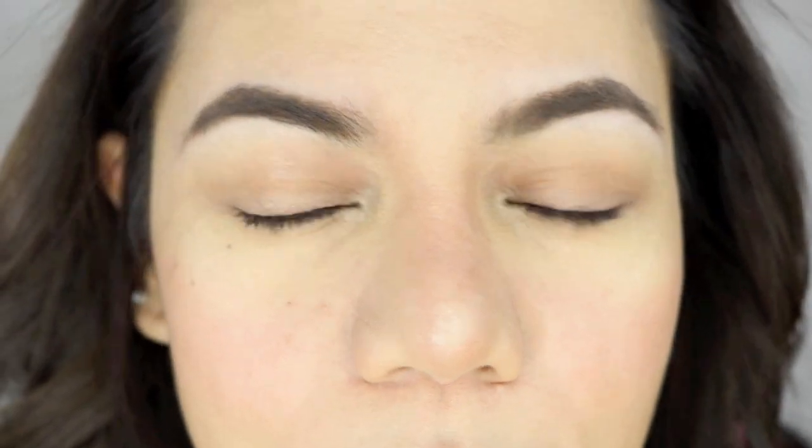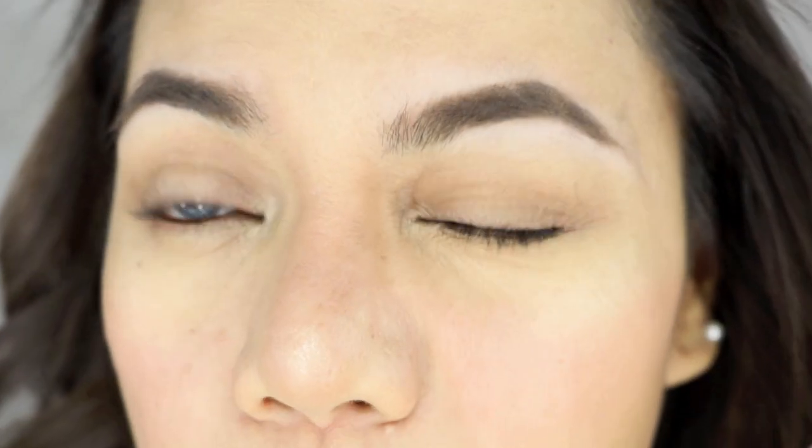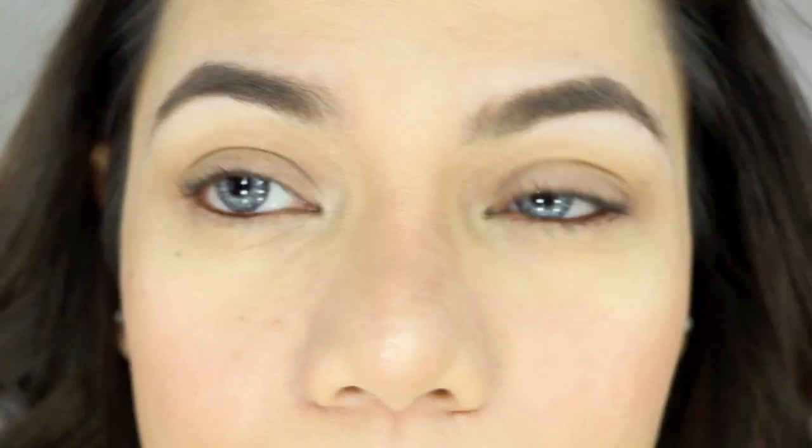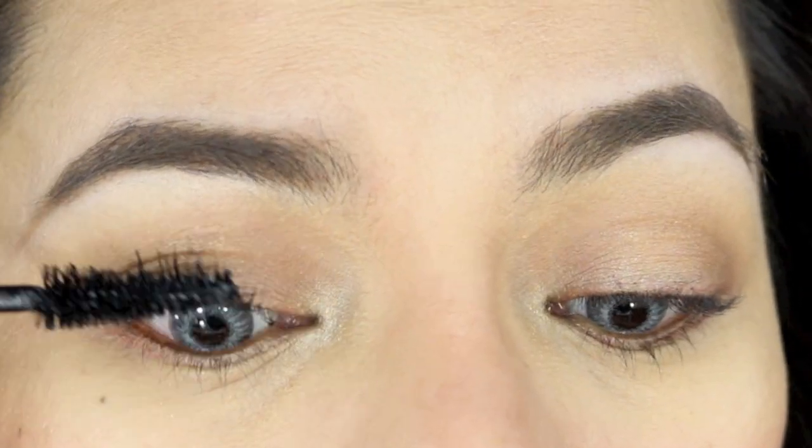Let me grab a mirror and zoom in a little. Right now I have no mascara on — my lashes are completely bare — and I will not use any eyelash curler. This is what my lashes look like naturally. I didn't put my full makeup on today since I'm not going anywhere fancy. Okay, let's apply the first coat.